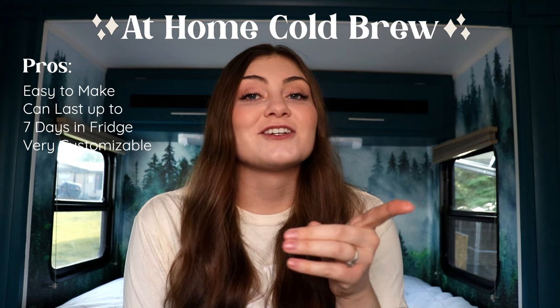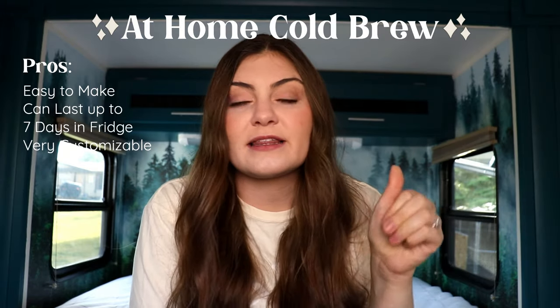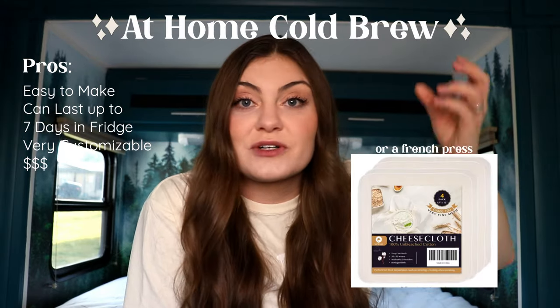We tossed it out the window and went to method number two, which was significantly cheaper. If you know anything about at-home cold brew, it is incredibly easy to make. It can last up to seven days in the fridge and you can tailor it exactly to how you want it to taste. When you make cold brew it starts out as a concentrate that you then add a lot of water to. What I started doing is treating that concentrate as espresso because it's highly caffeinated. This method, aside from buying milk and beans, is almost completely free — you just need a mason jar and cheesecloth to strain out the grounds. Were they official lattes? No. But did they taste good? Yes. The only reason I stopped is because cold brew and hot lattes just don't really happen in the winter, so at that point we decided we needed to get an espresso machine.